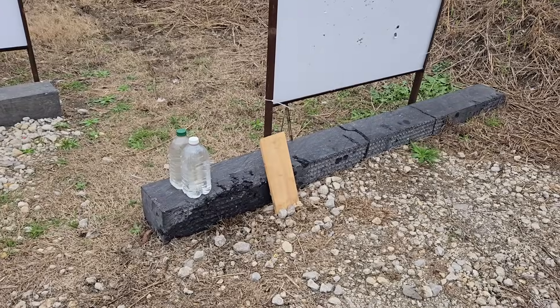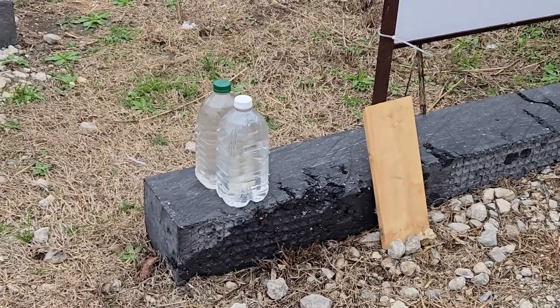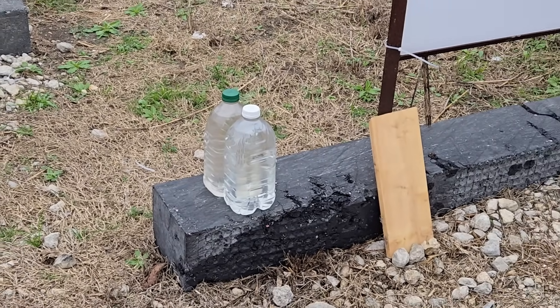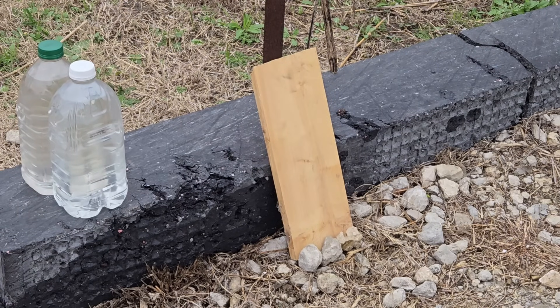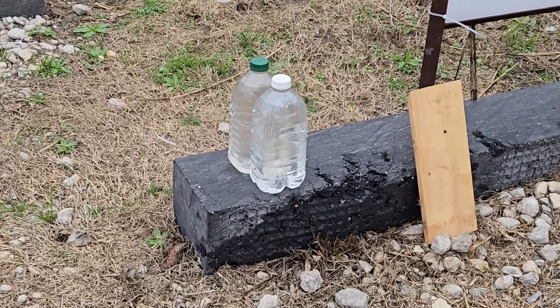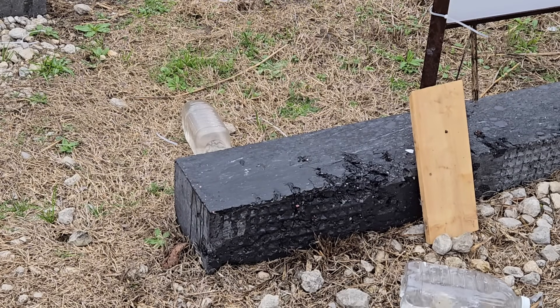Got just a couple targets left - first we're going to hit this little one-by-four board, then finish off with two water jugs which I'm going to hit at effectively point blank. Hopefully it's a nice little water show, but first the piece of wood. Shot at the wood - about to go down range. Now we'll move on to the water. I'm going to move up to the splash zone, about one yard away. Nice.